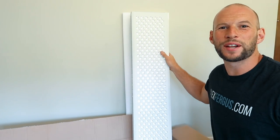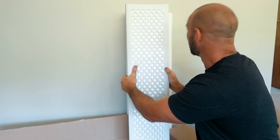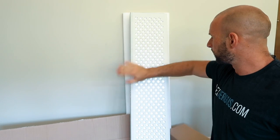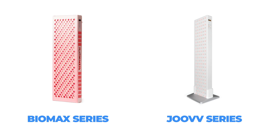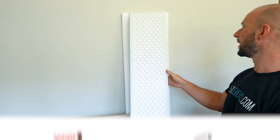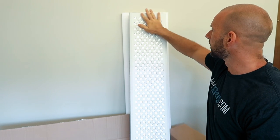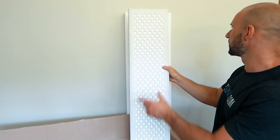Here it is — the Mito Pro 1500. I had to turn it around because it was upside down when I opened it. It is very solid and rather heavy, with the same metal framing casing that all the panels seem to have these days. On initial inspection it reminded me of both the Platinum LED BioMax and the Juve panels in terms of LED layout, size, and shape, however the Juve and BioMax have more of a glossy finish whereas this has more of a matte finish.